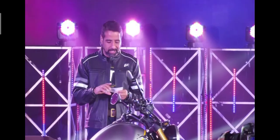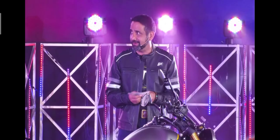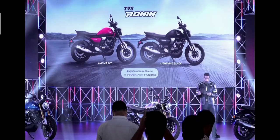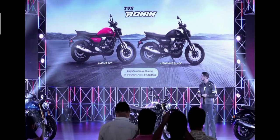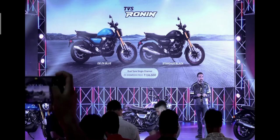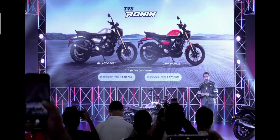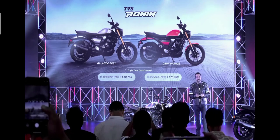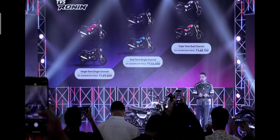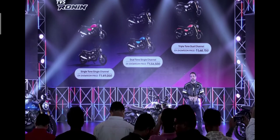Let me take you through the pricing of Ronin, which is really attractive. It starts with Base at one lakh forty-nine thousand, available in Lightning Black and Magnum Red. Base Plus comes in Delta Blue and Stargaze Black starting at one lakh fifty-six thousand. Mid is offered in Galactic Gray at one lakh sixty-eight thousand seven fifty, and Dawn Orange at one lakh seventy-seven thousand seven fifty. So you've got Ronin ranging from one forty-nine thousand up to one lakh seventy-seven thousand seven fifty rupees — all showroom prices.